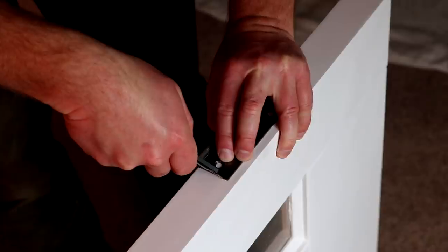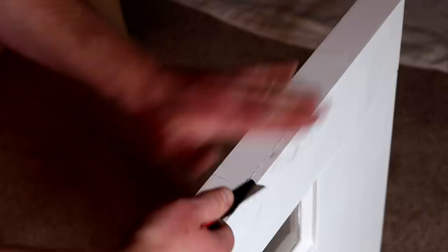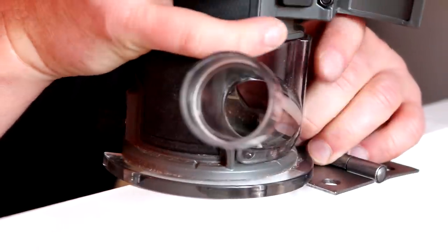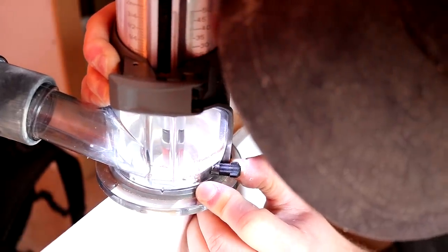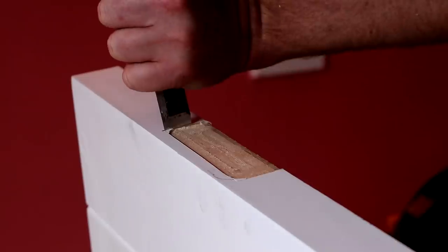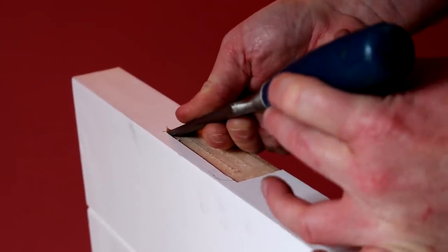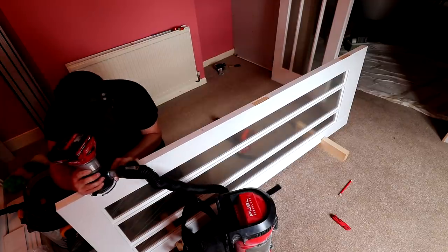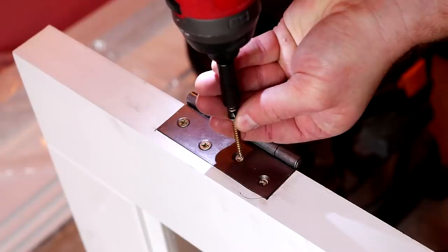One about 200mm from the bottom and one placed centrally in between those two. First the hinges got offered up and I scribed around them with a knife, then cut a little deeper. I'm using my router with a straight bit to cut away most of the material — first I need to set the cutting depth of the bit to the thickness of the plates on the hinge, then I can rout away the material by hand, carefully trying to keep as close to the line as possible without going over it. Then I can use a chisel to clean up the corners. When the hinges are a good fit I can mark up and drill pilot holes and secure them in place with screws.